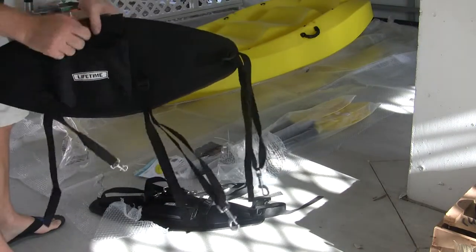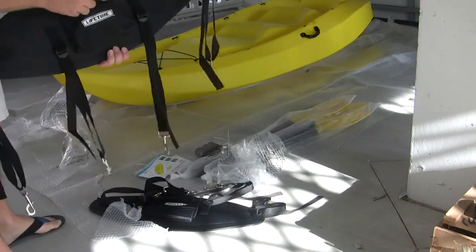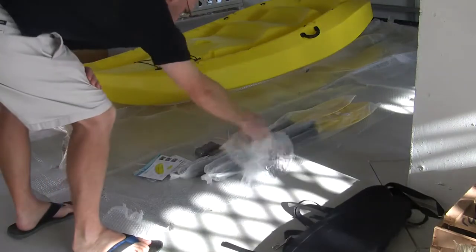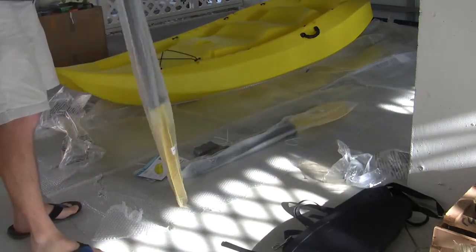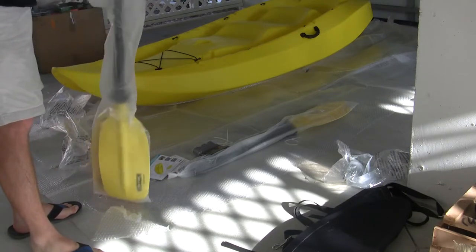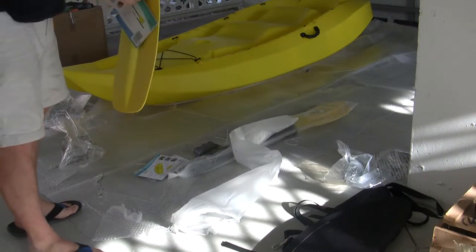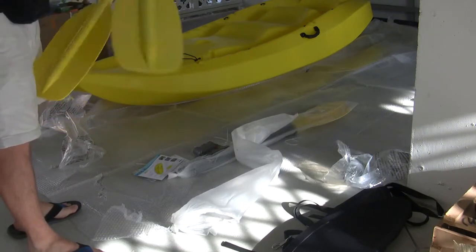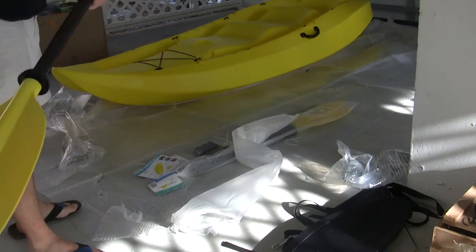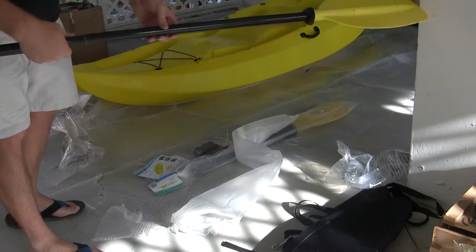So we're going to go ahead and put the bag in the backrest and put the drain hole plugs in there — it's got drain holes in it too, which is good. Lifetime — pretty solid. The paddle has multiple holes on it so you can feather it the way you want it.